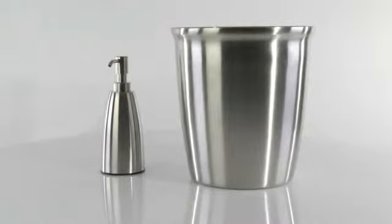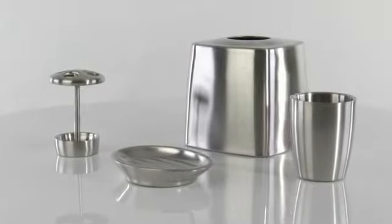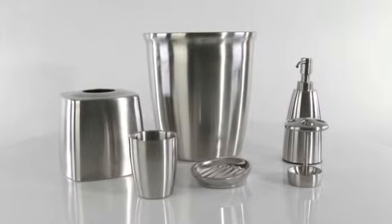The ensemble includes a wastebasket and lotion dispenser, toothbrush holder, soap dish, tumbler, and tissue holder. The Forma Stainless Steel Bath Ensemble is available at Bed Bath & Beyond.